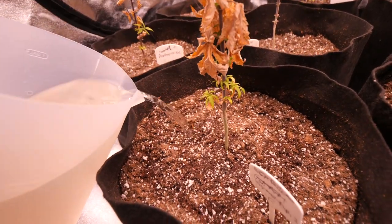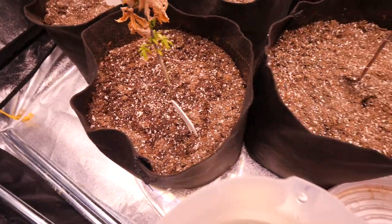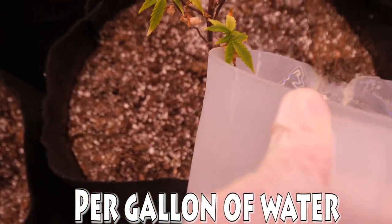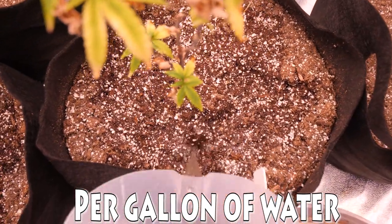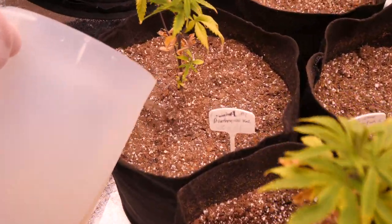After transplanting, I gave these girls their first big blast of nutrients. My nutrient mixture was Advanced Nutrients three-part pH Perfect: Micro, Grow, and Bloom — all three at five milliliters — plus 2.5 milliliters of Voodoo Juice, 2.5 milliliters of B-52, 2.5 milliliters of Sensizyme, and 2.5 milliliters of Cal-Mag. This mixture will fix up any plant lacking nutrients in the vegetation state.